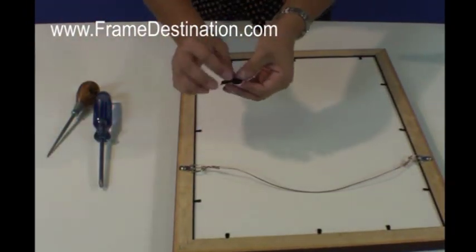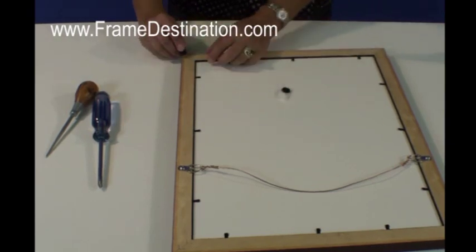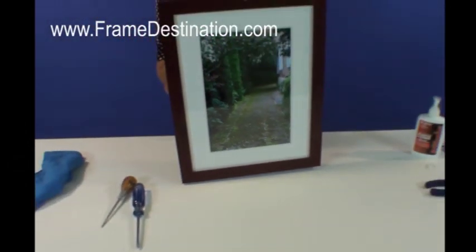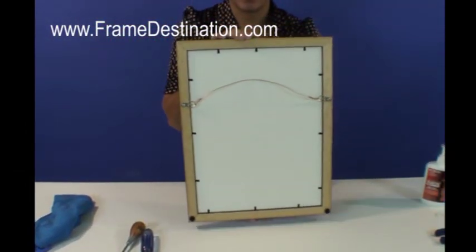Last, you want to put your bumpers at the bottom, here in the little corners. This saves your wall and your frame. And you're finished! Here's the front, here's the back.